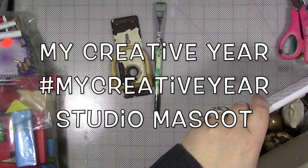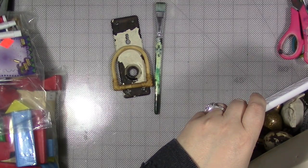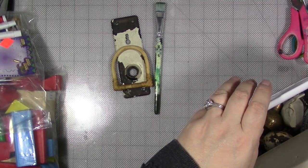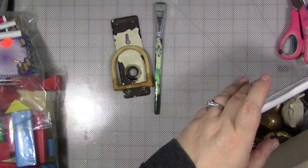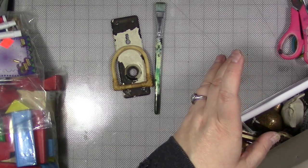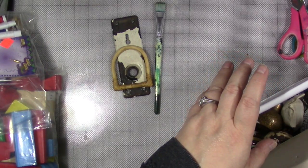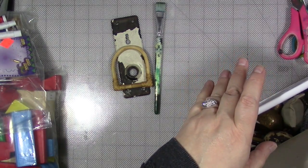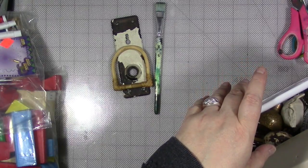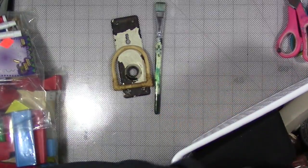How are you today? We're going to start off 2018 in My Creative Year with making studio mascots. It's a little sort of reminder, wall hanging, charm, friend — whatever you want to call it — something fun and whimsical to hang in your studio and to just encourage happy thoughts, happy moments, happy feelings, happy energy, and to remind you that it's your happy place.